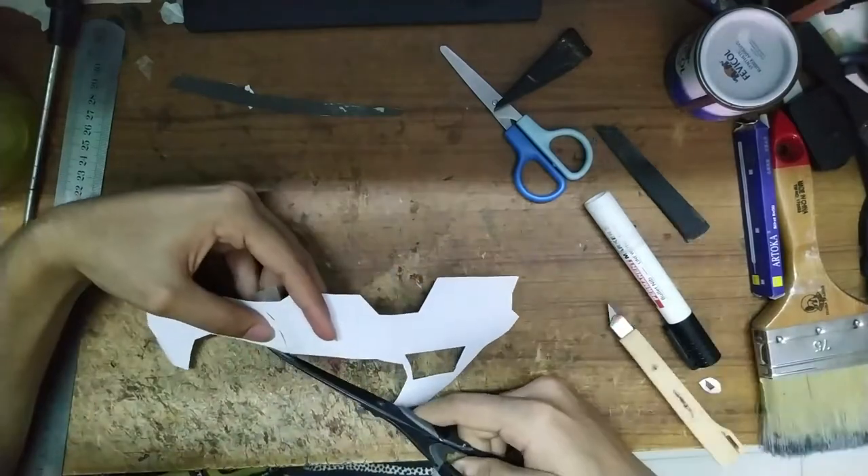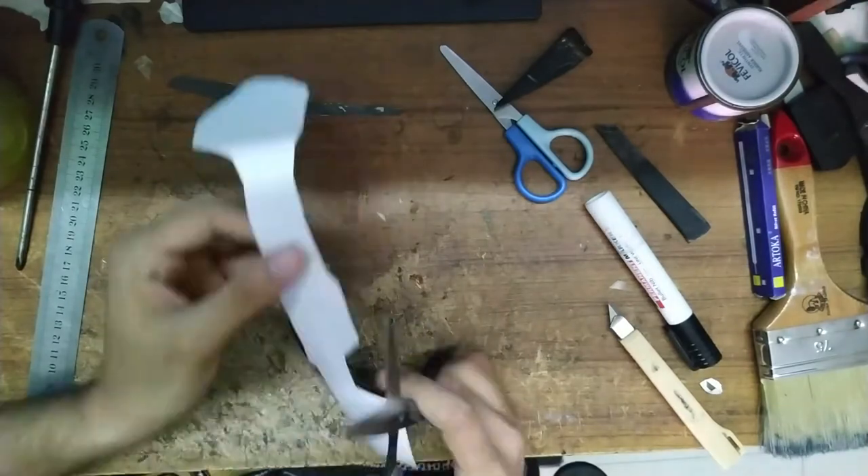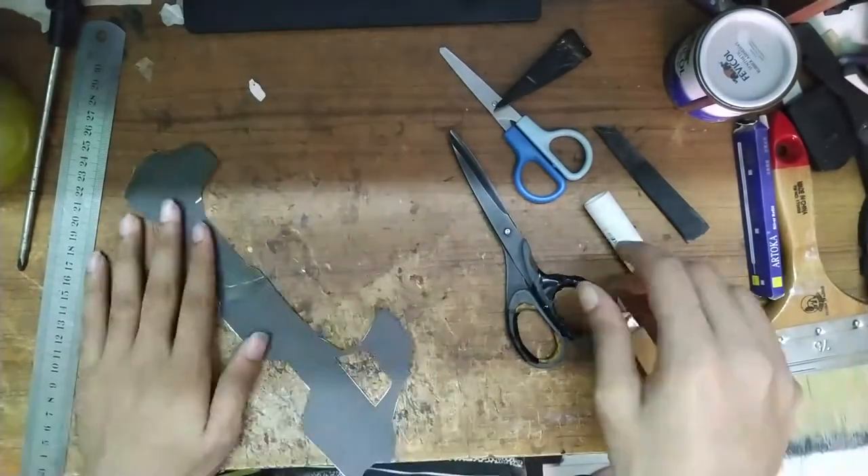It's easier like this when I'm working on foam. After cutting them, I run them through a flat straight surface as it straightens them out. Then we're on to tracing.